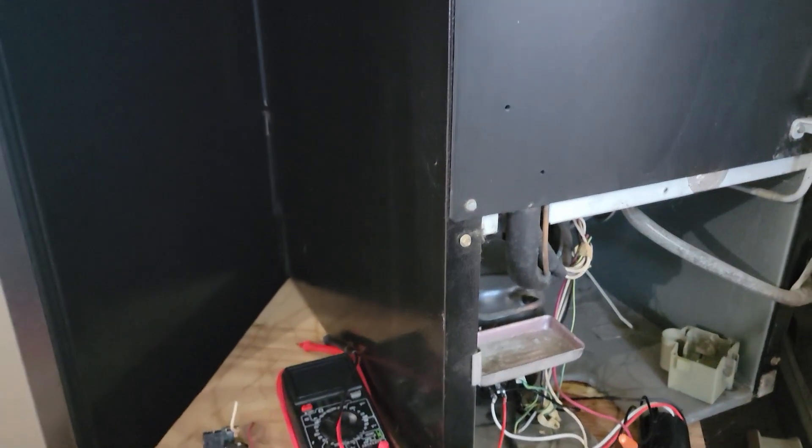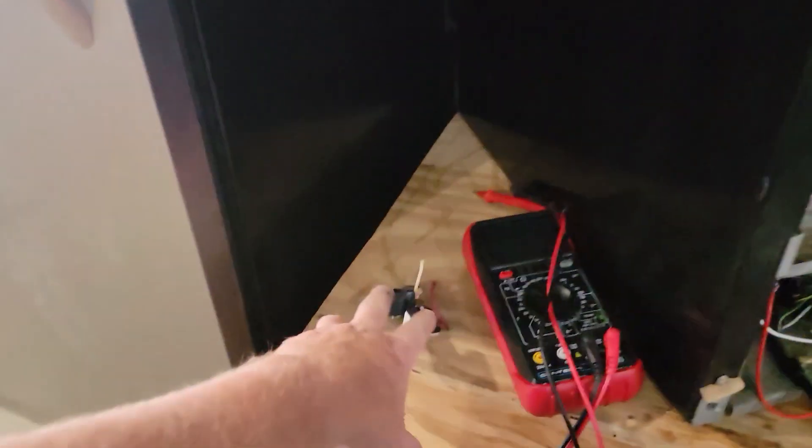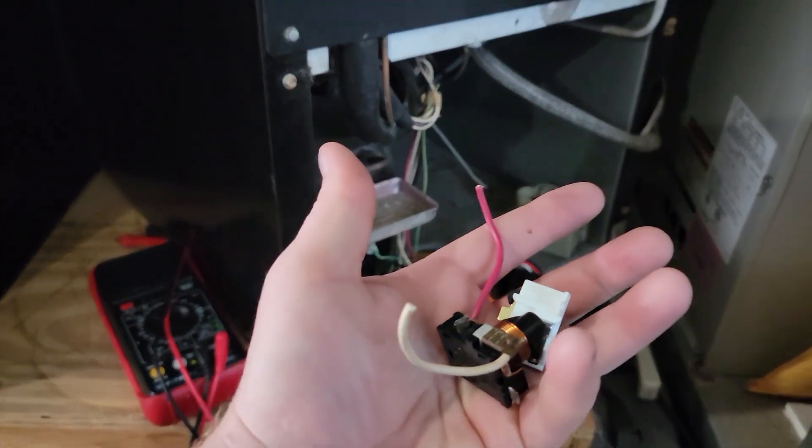We'll just go ahead and turn it on and see if this actual compressor comes on. Hopefully it does. I disconnected these because if they are not the problem, then I can hook them back up with the wire nuts.